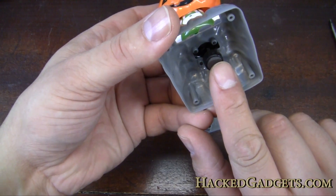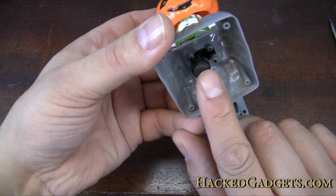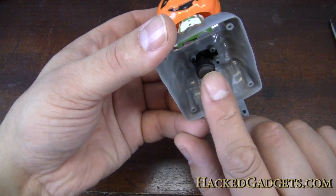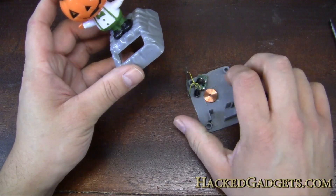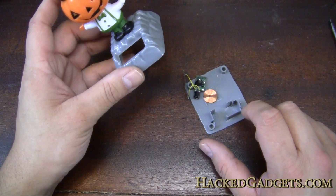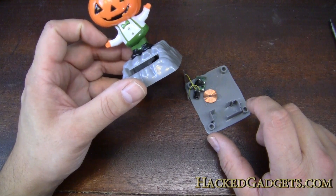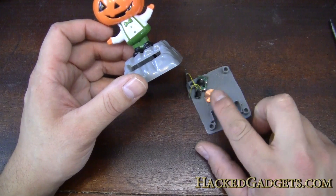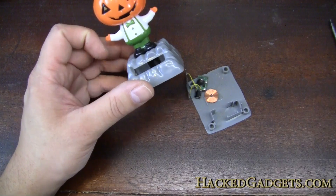So I guess what this is doing is it's attracting this magnet, letting it float, and then as it's coming back, attracting it again and then de-energizing — so it floats up and continues. I guess it must use either one of two things: either it just keeps pulsing at a certain rate as soon as it has enough juice, or maybe it is smart enough to use some feedback to know where the pendulum is in the motion. It's really interesting.